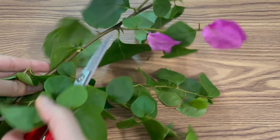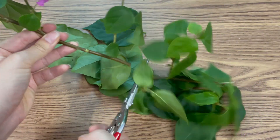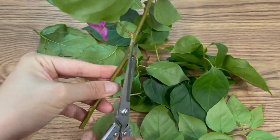First, choose a healthy bougainvillea branch free of pests or disease with at least two to three leaf nodes. Use a clean sharp cutter to trim a 10-12 centimeter section. This is the optimal length to encourage root development and healthy growth.